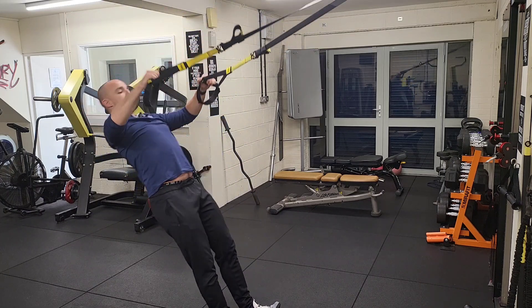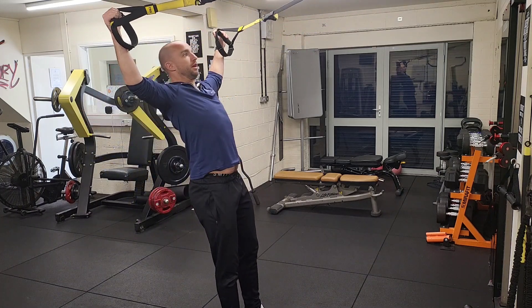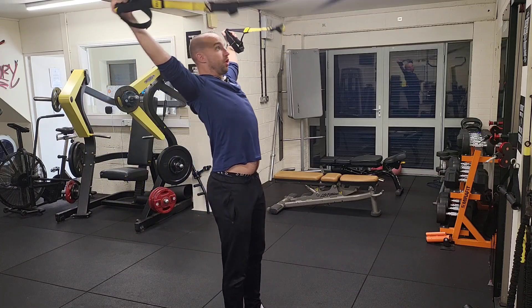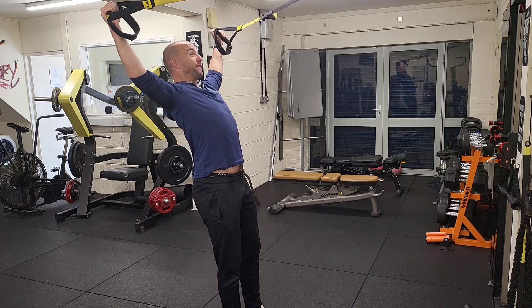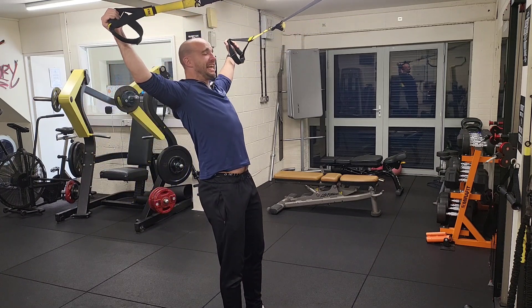And you go back down. The key is control — you don't just want to lunge up because it's going to cause injury. You're going to go up, really squeeze. Do not let the straps go slack. Keep them up there and go back down. I can feel the rear parts of my delt absolutely killing me.